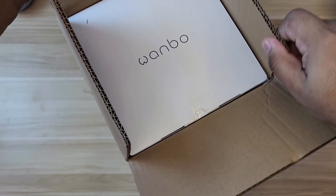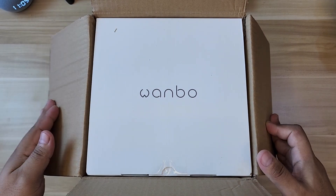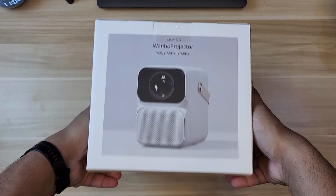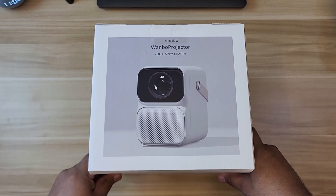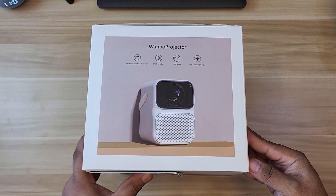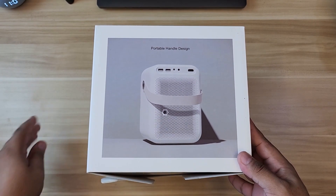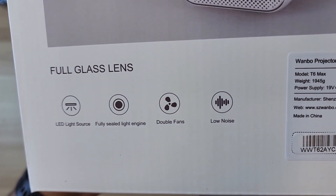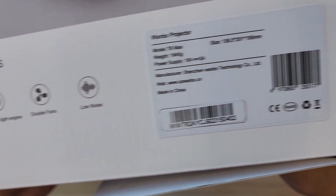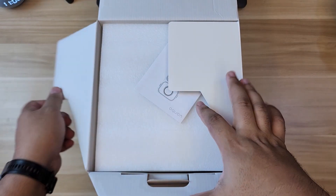Alright, so that is the actual box inside. The name Wanbo will greet you right away. Let's pull it sideways — right in front you will see a picture of this Wanbo projector. On the side it shows another angle, and from the back it showcases the portable handle design with the leather strap. On the other side it says: full glass lens, LED light source, fully sealed light engine, double fans and low noise.